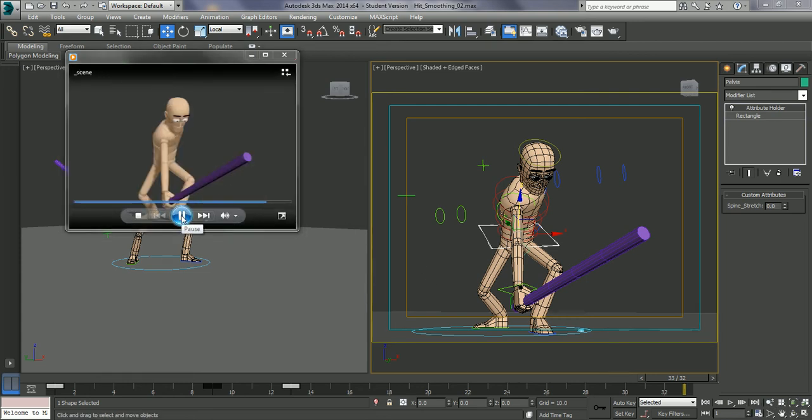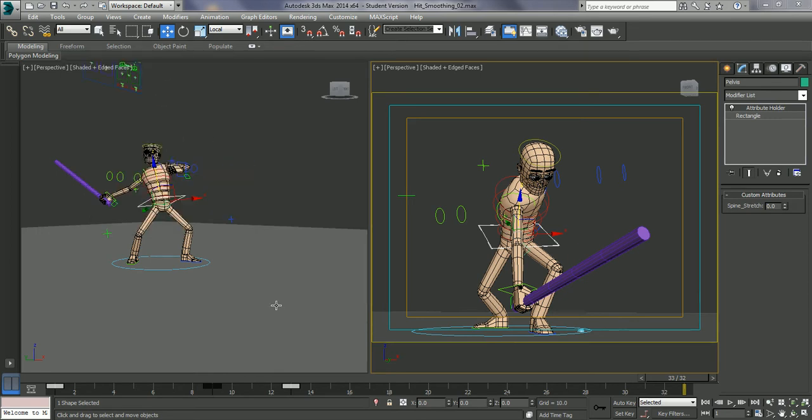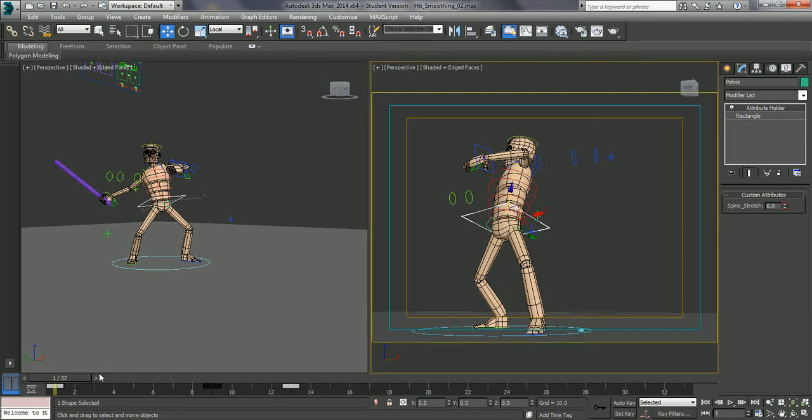So this is where we left off in the last session. What I'm going to do now is start to add a bit of anticipation and follow through into this. So let's just go into the animation.